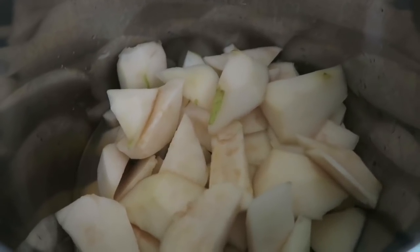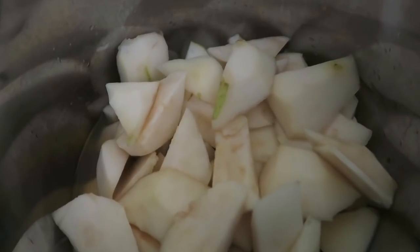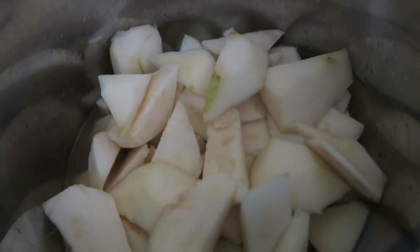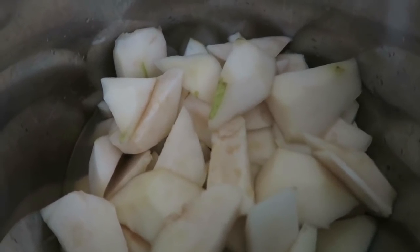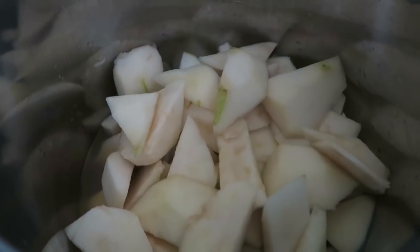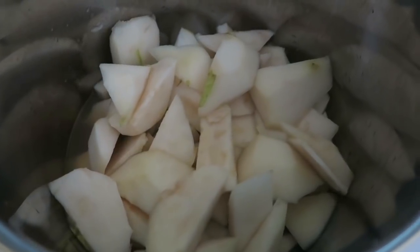I'm going to put this on sauté, bring it to a boil, then shut it off, let it cool a little bit, and put it on slow cook. I'll let it cook down all day until I get it to a consistency I like, and then we're going to can it up later this afternoon. We've got some running around and chores to do, so this will be slowly cooking most of the day. I'll bring you back when I get to the boiling stage and again when we can.